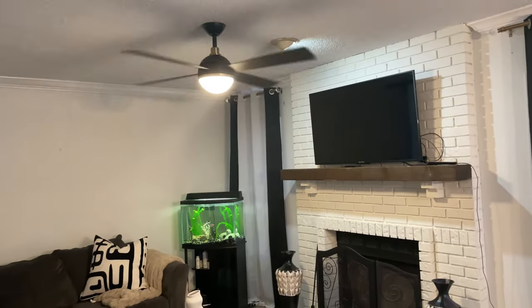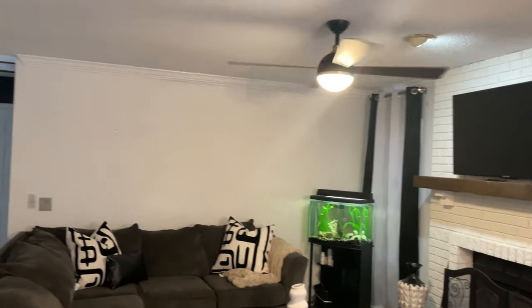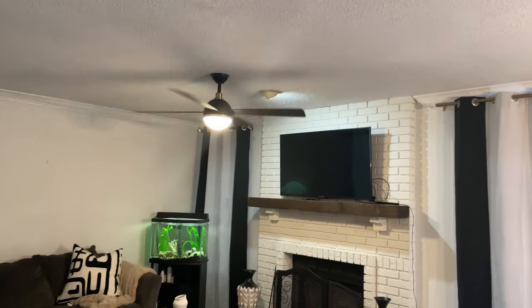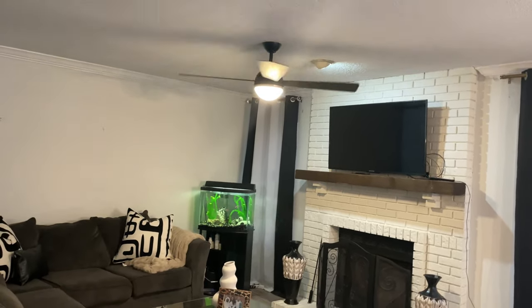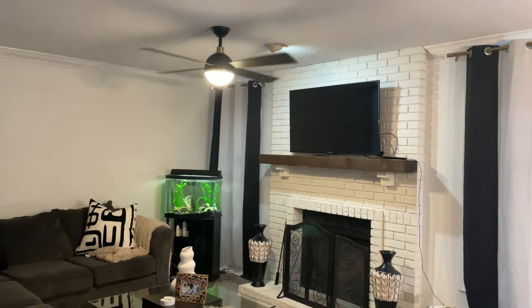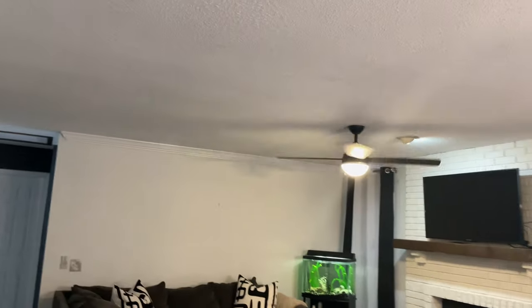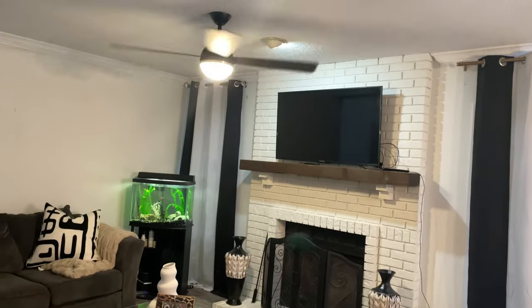As far as that other light fixture — whatever you call that — what I'm going to have added next is recessed lighting, because this house is very dark and has very poor lighting. Like I said in my first video, this house had no overhead lighting when I first moved in. So eventually I'll have recessed lighting put into the ceiling, and that light fixture pointing towards the TV is going to be taken out.